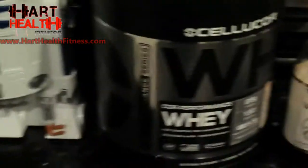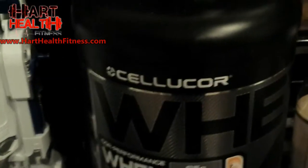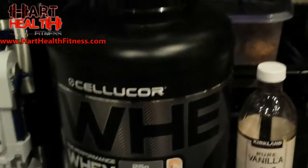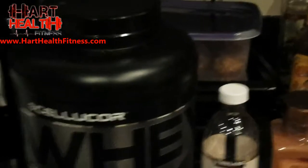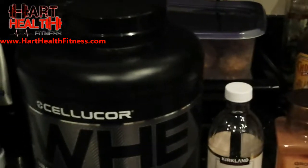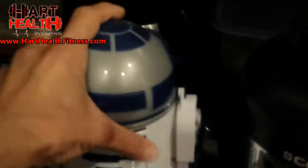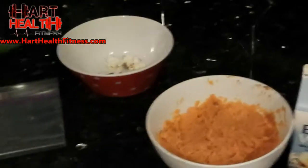Alright, everything you need right here: you got the scale, baking soda, cinnamon, vanilla extract, and your choice of whey protein — these are protein pancakes. I'm using cinnamon swirl whey. The protein is really important because it gives it a good consistency. I've tried other proteins and they make it taste bad, but this one works really well. You'll also need egg whites and your mashed sweet potatoes from yesterday.